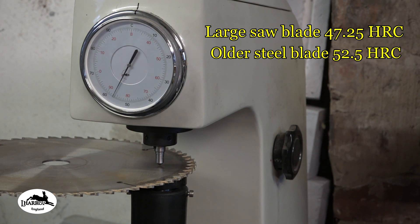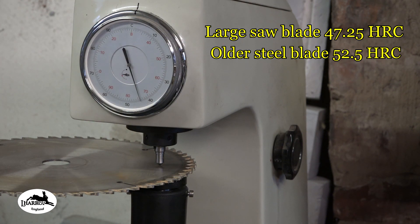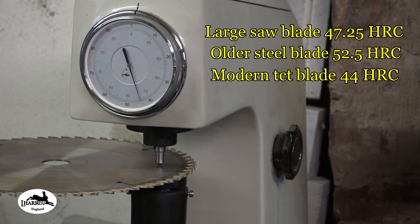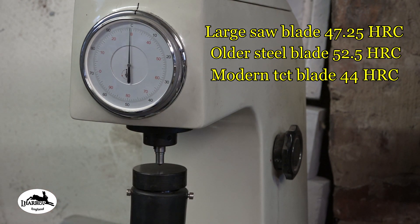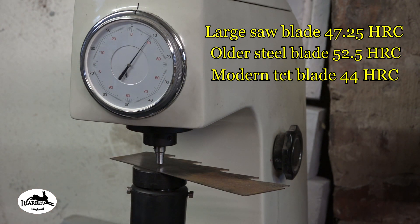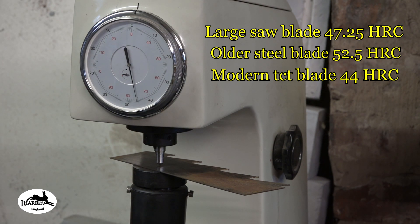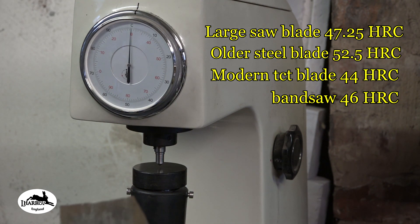That one seems maybe a little bit harder — yeah, that one is 52.5 HRC. Here is the more modern type blade, probably made in China although you never know. Yeah, that one is softer than both the other two — it's at 41, 42, 43, 44 HRC. Finally, let's do the band saw blade — and that is just shy of 46 HRC on the band saw blade. So there isn't a massive amount of difference in these steels really; some are a little bit softer than others.